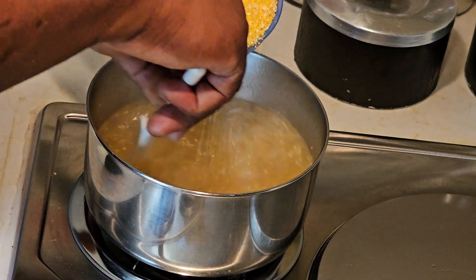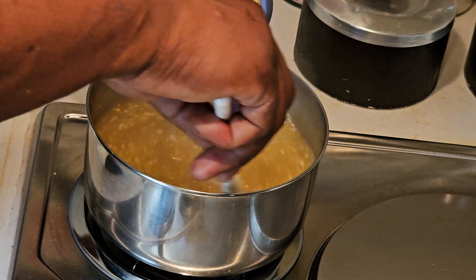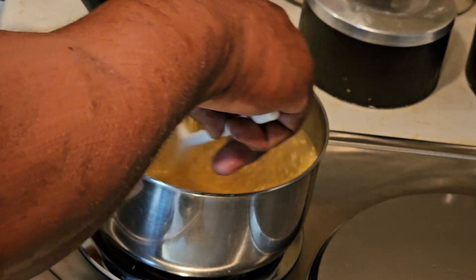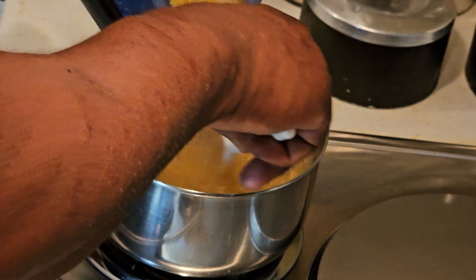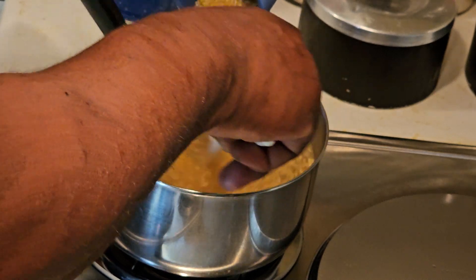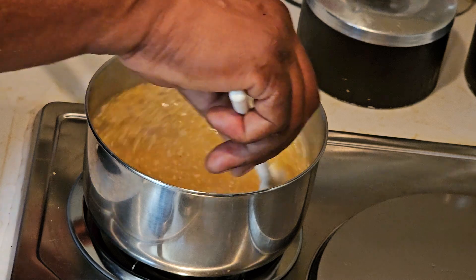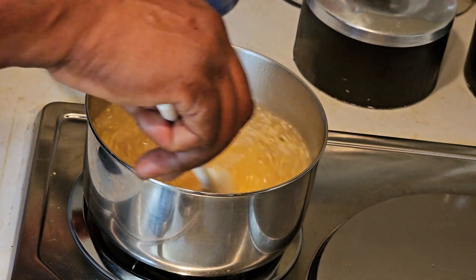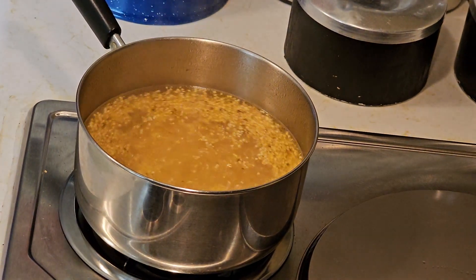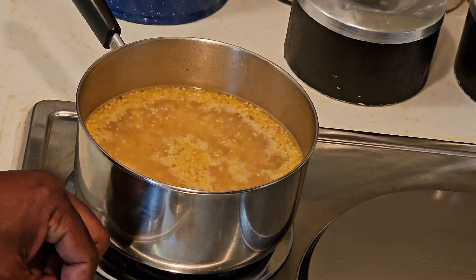We want to slowly mix this in so that you don't get any lumps. These are going to cook a little bit longer than normal grits, but they're gonna be so good and creamy. You want to do this early in the game — just stir all this in. We'll let those come to a boil, then put it on simmer and simmer for about 25 to 30 minutes.